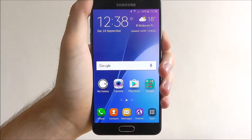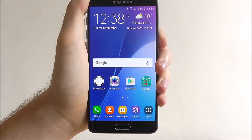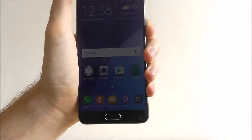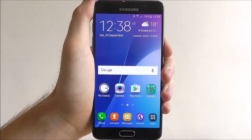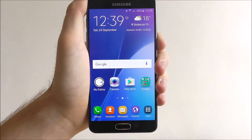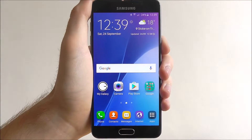Hi guys, in today's tutorial I'll be showing you how to activate emergency mode on the Samsung Galaxy A5. Emergency mode is a great way of being able to secure your battery life for longer, basically making it last longer.